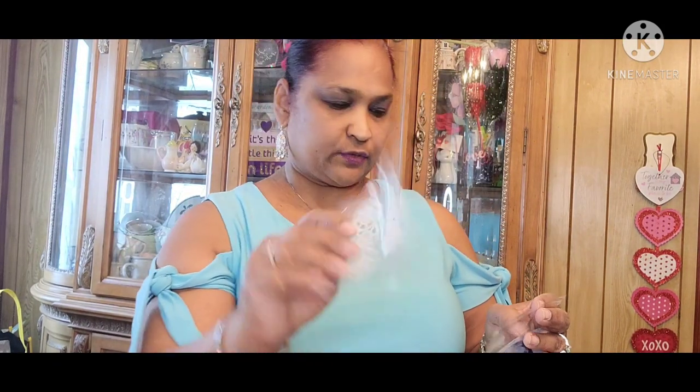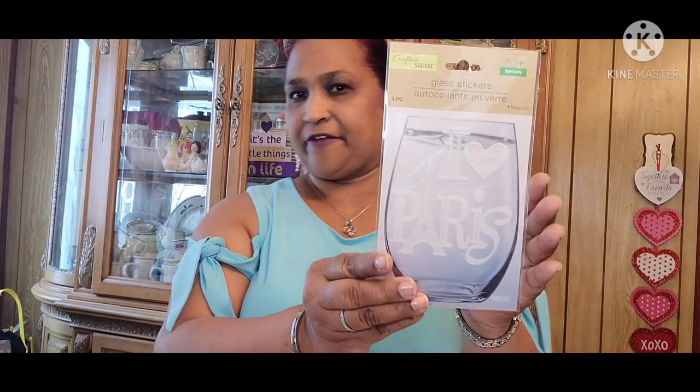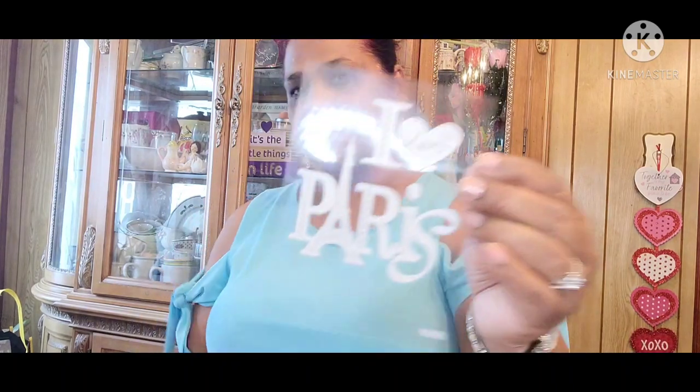Then I got this glass sticker — it's a nautical one. I'm going to take it out and show you guys. Absolutely beautiful — see all that nautical in there. Then my favorite one I got is this one that says I Love Paris. All these are glass stickers and this is what the Paris one looks like out of the package — absolutely stunning.